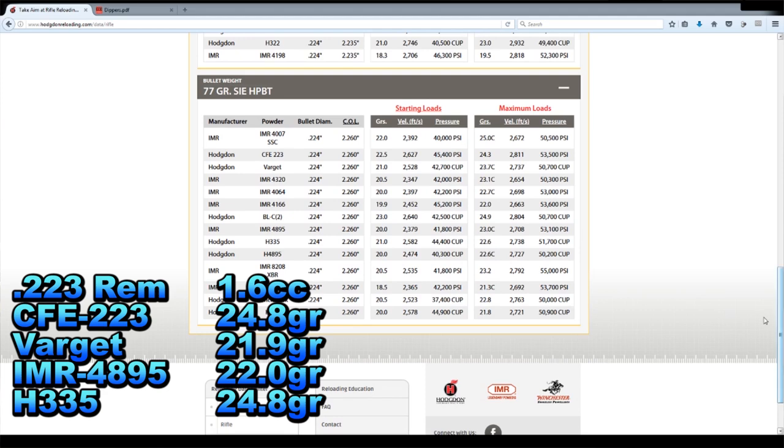Let's go down and look at the 77 grain bullets. CFE 223 at 24.8 is above max with the 77 grain bullet. Let's check Varget, which is 21.9 — starting charge is 21.0 and maximum is 23.7, so Varget would be perfect with the 77 grain bullet. H335 is 24.8 grains — we're still way over max, so that's a no-no. And IMR 4895 — our scoop gets us 22.0, starting charge is 20.0 and maximum charge is 23.0. So that's perfect. With the 77 grain bullet, Varget or IMR 4895 would be perfect.